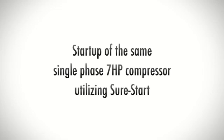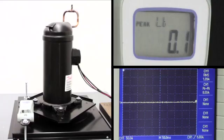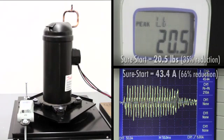Now, SureStart is installed on the same standard single-phase 7-horsepower compressor. With the SureStart installed, peak start-up torque is recorded at 20.5 pounds and the oscilloscope measured the amperage at 43.4. This example provides a 35% reduction in start-up torque and a 66% reduction in start-up amps when SureStart was installed.